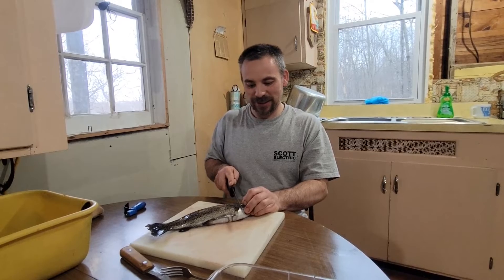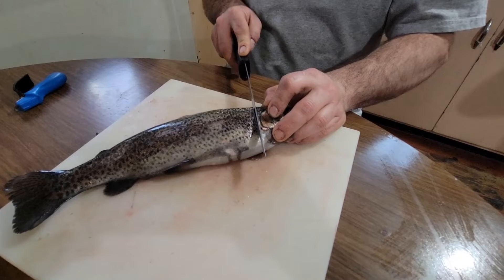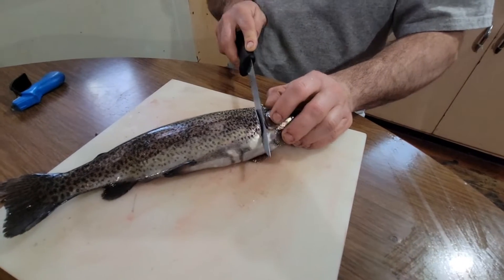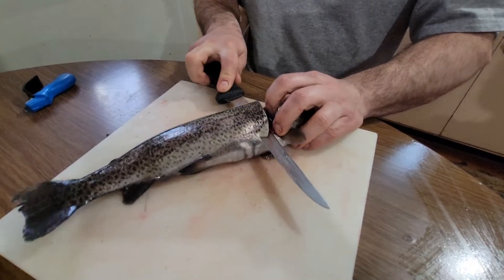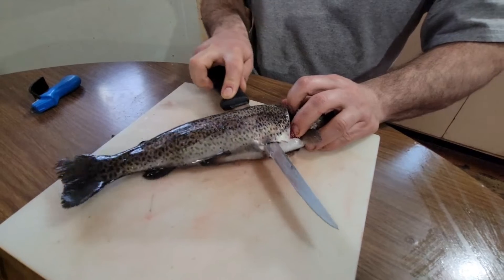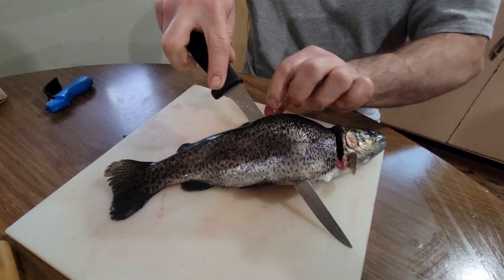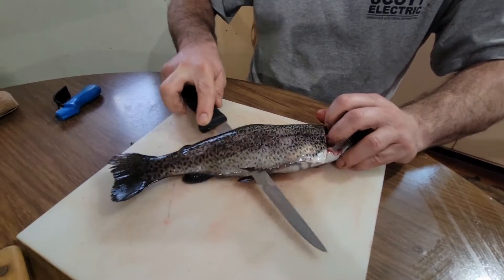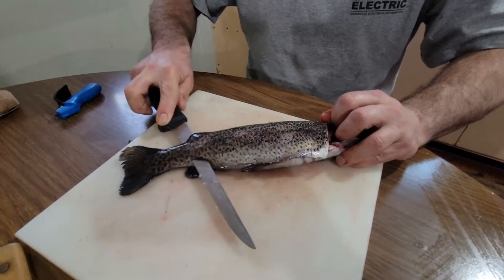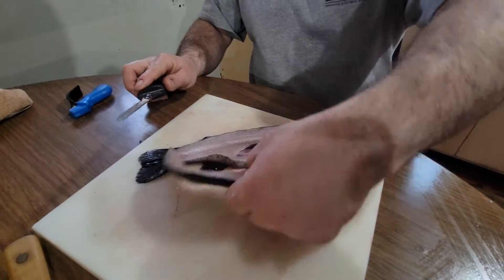We're gonna start filleting some fish. Take your first cut straight down, you're gonna feel the backbone — that's where you turn your knife towards the tail. Then just ride along, cutting through the ribs right along that backbone, right along the dorsal fin at the top. Cut straight down towards the tail, riding that backbone the whole way until you get to the tail — one fillet off.